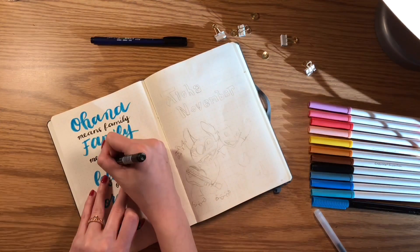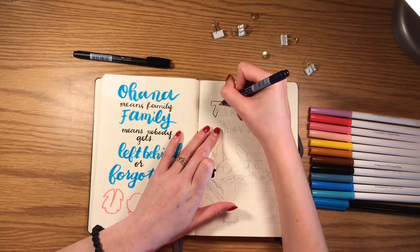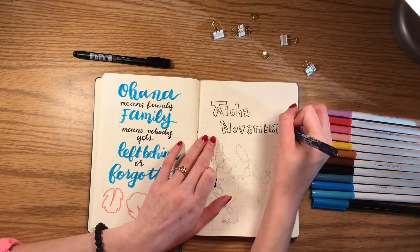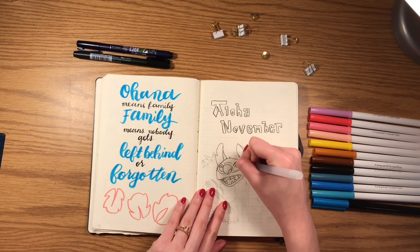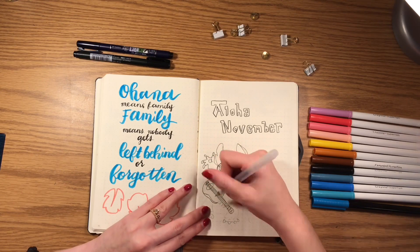I used my Limon brush pen and then my Tombow Kudinoski soft brush pen. For the next page, I did 'Aloha November' and drew a picture of Lilo and Stitch. To draw the picture, I printed it out, put it under the bullet journal, and traced it, then went over it with my Muji pen.